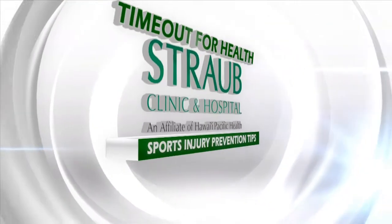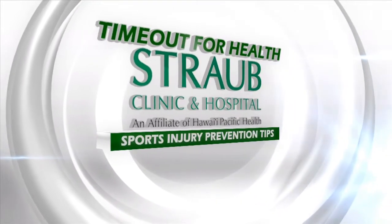Time Out for Health, brought to you by Straub, proud health care partner of UH athletics. Hi, I'm Nick Crawford, doctor at Straub Medical Center. I'm here with Anson. We're gonna talk about ACL prevention techniques and tactics to keep our young athletes off of the injury gurney and more on the field.